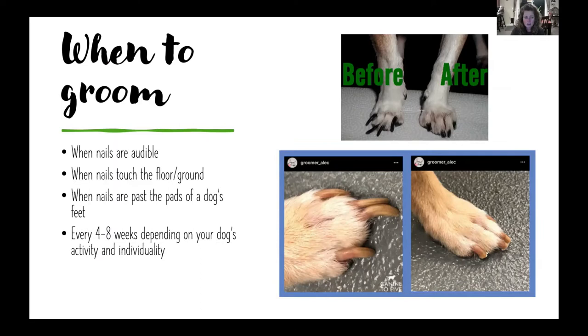On average, nail trimming is needed every four to eight weeks, depending on your dog's activity level, how often they're walking on concrete — which naturally sands down their nails — and how fast their nails grow. Keeping nails trimmed can help avoid foot and joint issues, especially if your dog is older and dealing with arthritis or is prone to joint problems. It's really important to keep those nails in check — that's going to help them stay healthy.